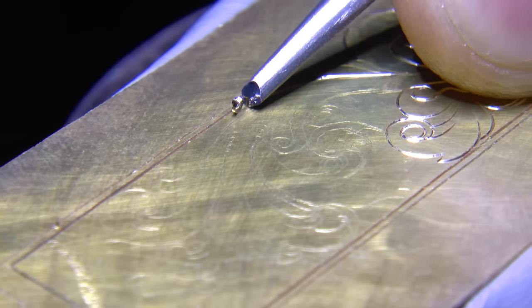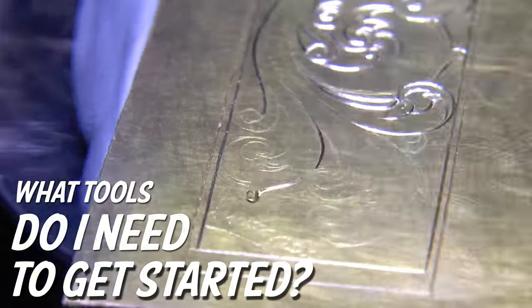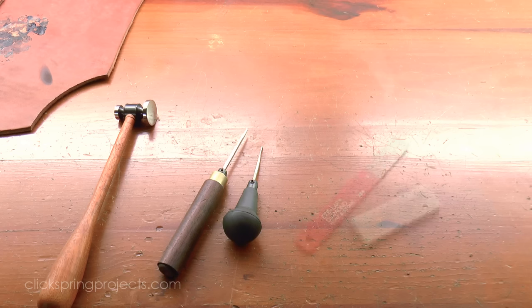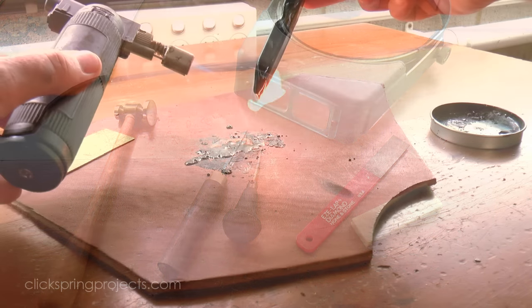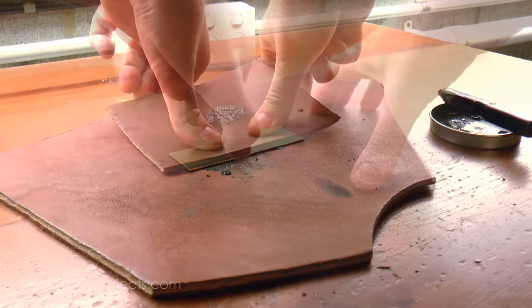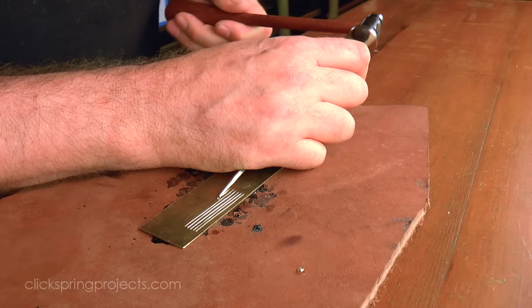The big question for most of us starting out is: what tools do I need to get started? The good news is you don't need much at all, and certainly not the power tools. A chasing hammer, a couple of gravers, a diamond hone and slipstone, and an optiviser is enough to get started - and in fact enough to go all the way to completely professional work. Along with a very simple work holding setup, this is what I used for the first 3 months, just laying down practice cuts and trying not to make too much of a mess.